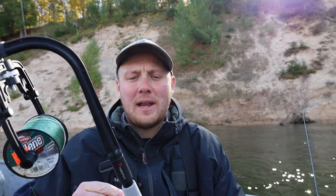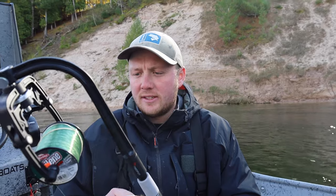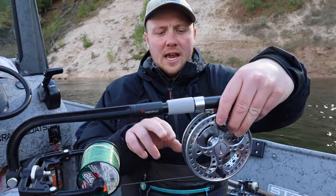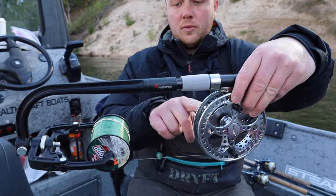I have this cool little line winder we picked up on Amazon — we'll link it in the description. It's been a really helpful tool. When you're spooling up your line, this helps a little with line twist. You want to make sure the line comes off the spool and onto your reel in the same direction — you can see it's turning the same way.